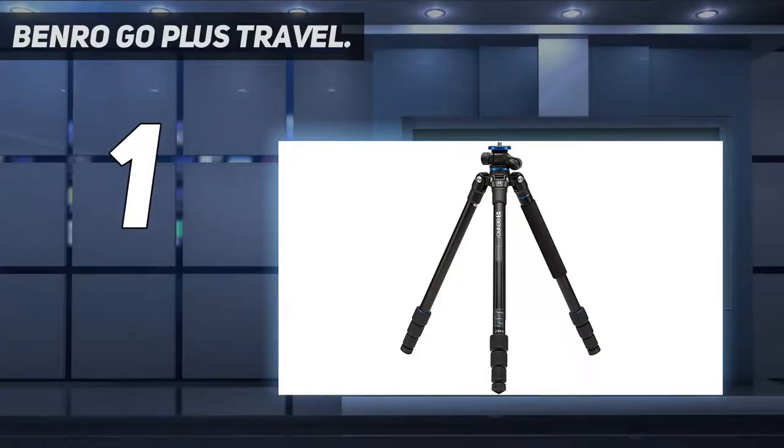And number 1: the Benro Go Plus Travel. We think the best tripod right now is the Benro Go Plus Travel. It's light and compact enough to carry on the move, and offers an impressive maximum operating height of 179cm. The legs have four sections, and one can easily be unscrewed to use as a monopod together with the removable center column. The central column can be rotated vertically through a full 180-degree arc with multiple locking angles.